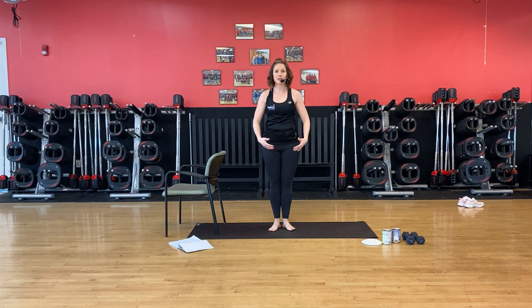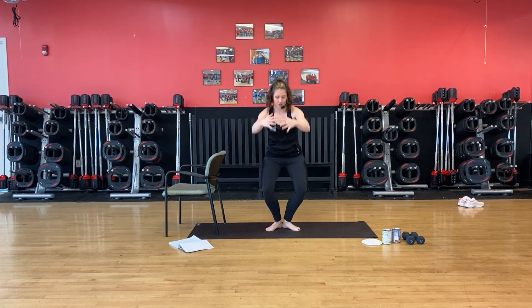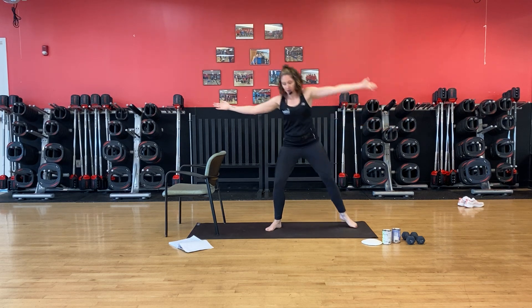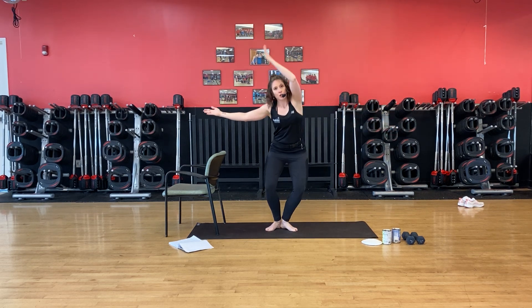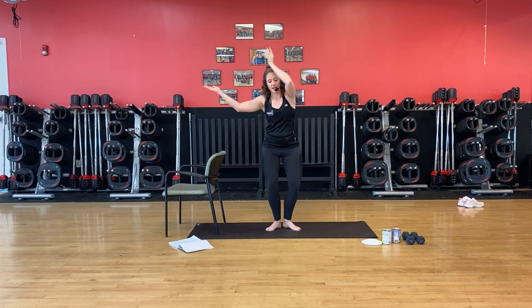We're going to do first and second position squats. Toes pointed out, bring those heels together. Warm it up with those legs. Now keep the legs and watch — we bring that arm across, warming up those obliques. Lift the side of the body. Feel a little pressure in that standing leg. Hold and press right here. Stand tall.